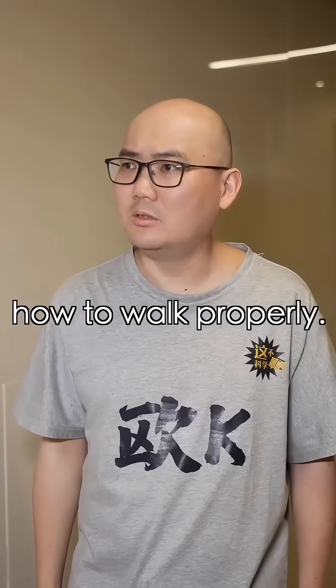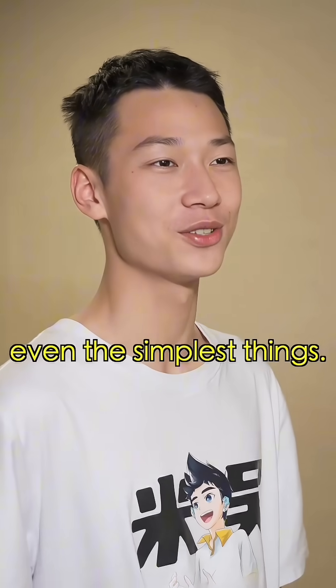I believe we're still learning how to walk properly. Indeed — be mindful of even the simplest things.